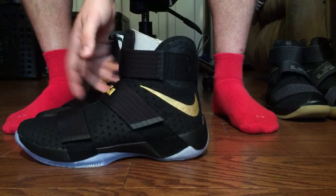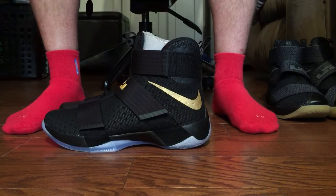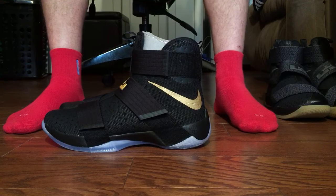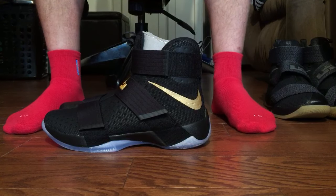Here are the shoes — the Game 7 Championship Edition. These things are beautiful. When I saw them being worn in the game I knew I had to have them. They sold out within an hour and so many people were salty they weren't able to grab them, but I got a couple.